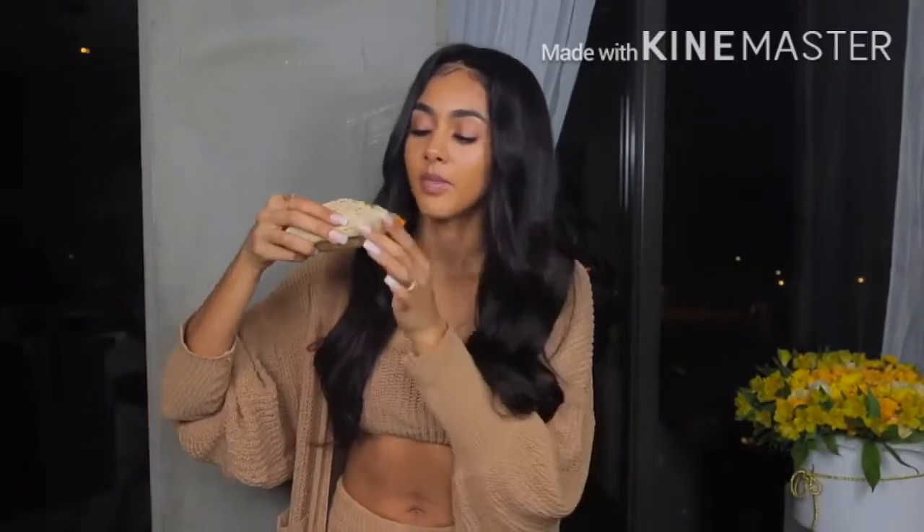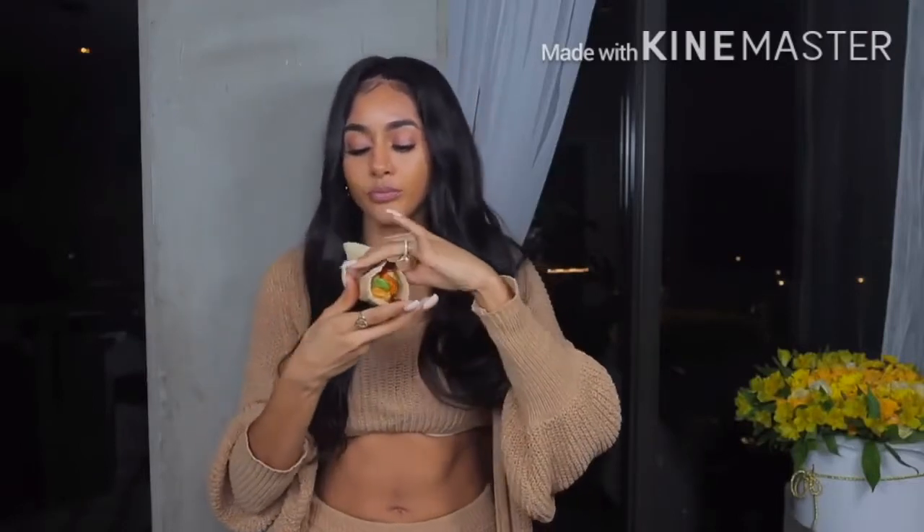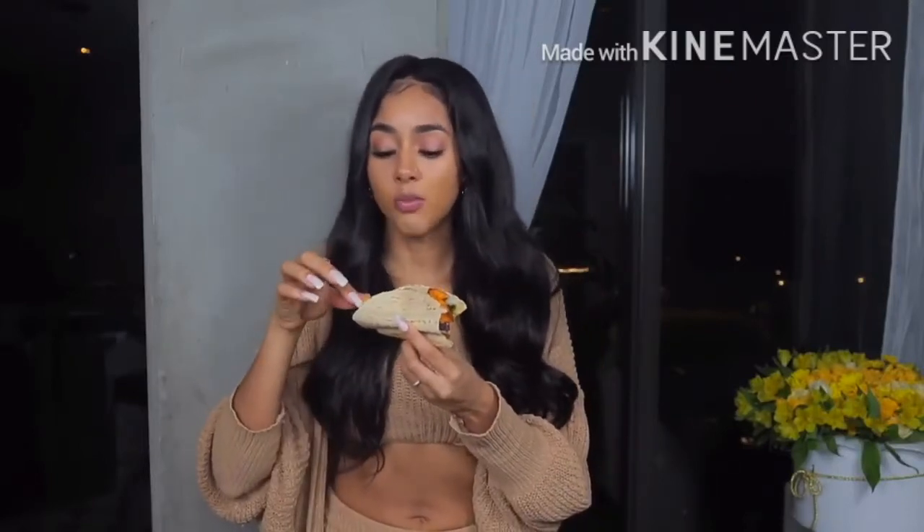This taco, you guys — bomb. This is honestly probably one of the best things that I've made in a long time. This chipotle sauce, the avocado — if you guys tried one thing in this video, try this. Don't be scared. I promise you will love this.